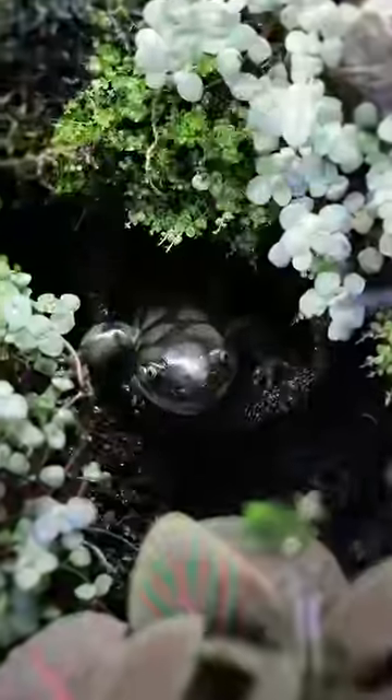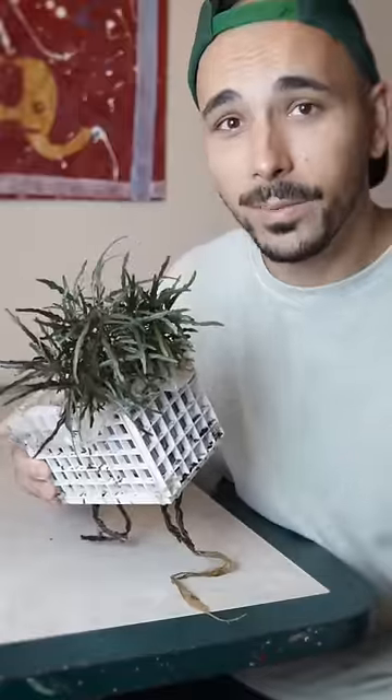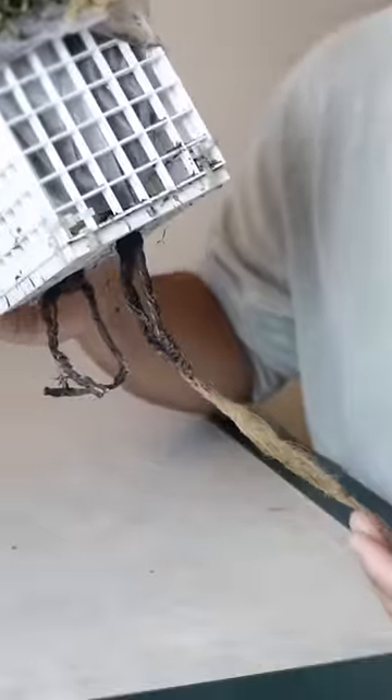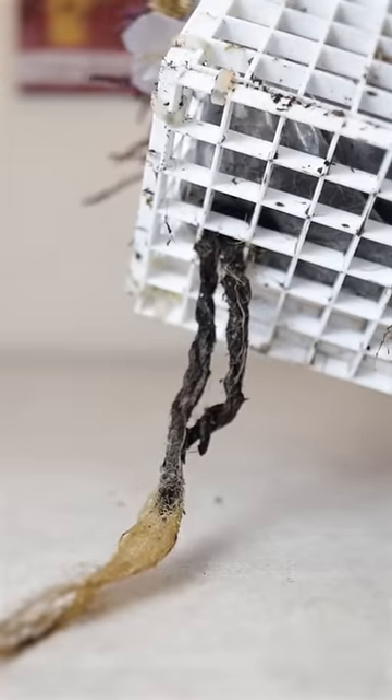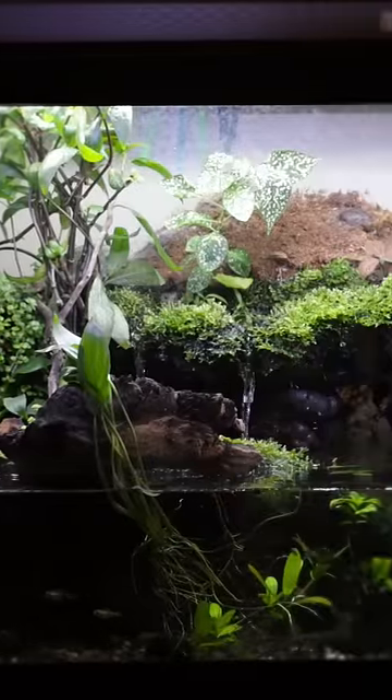The salamanders I have are a type of mole salamander, which means they just really like to burrow. Some of the plants have a hard time reaching the water, so what I did was put hemp rope on the bottom. The idea was the ropes would pull moisture up to the planters, but I didn't realize the roots would grow right through the rope.